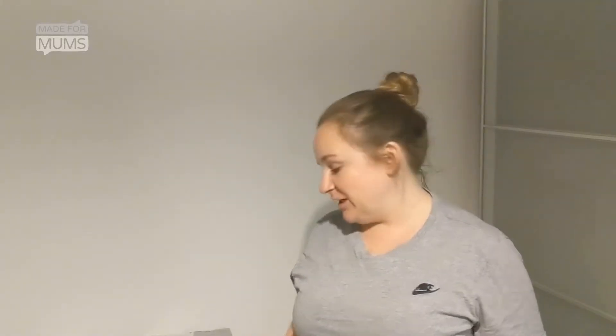Hi, I'm Rhianna and I've been testing out the Dream Genie Pillow, which I've really enjoyed. It has given me a lot more sleep than I was getting beforehand.